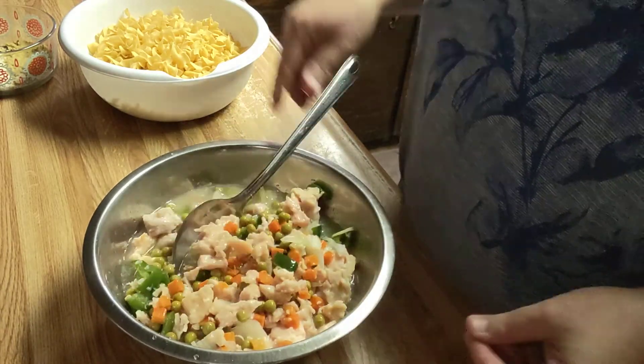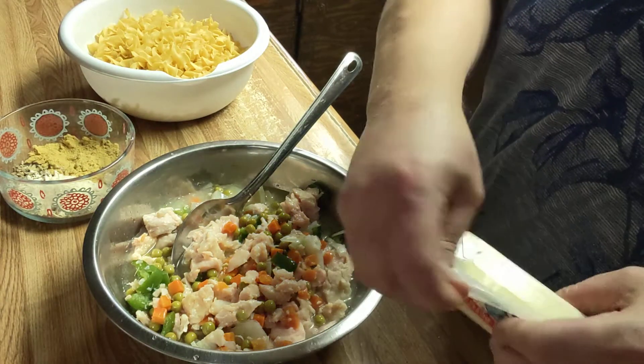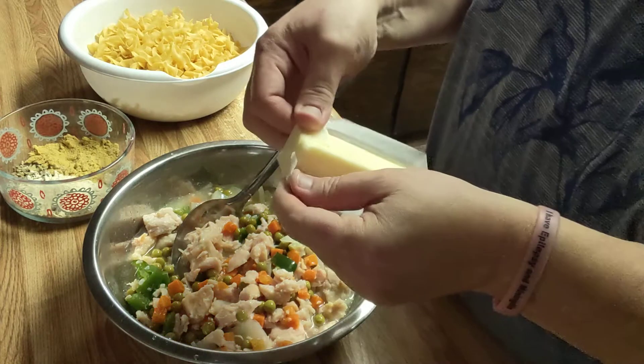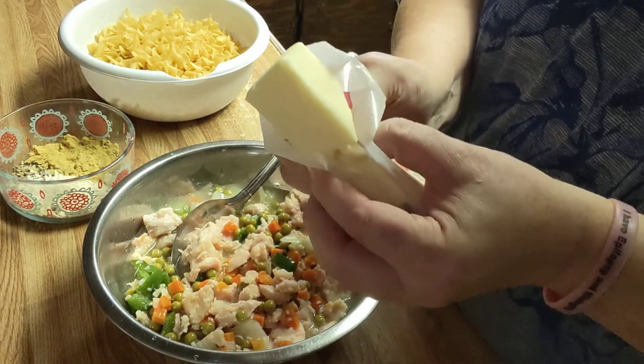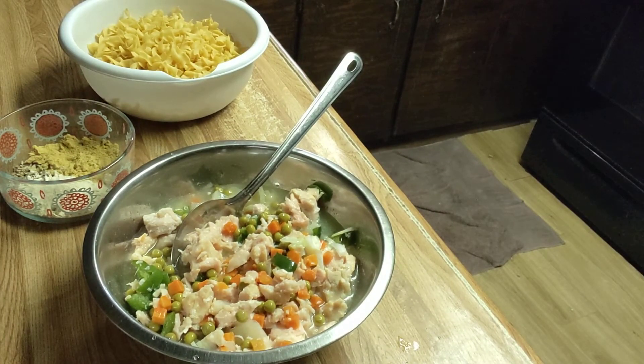I've done this many a time when me and Mama just wanted soup for supper. I'm going to take my butter and go ahead and get it in my water — about that much — and put it in the pot. That'll give me a little fat in my water and a little flavor. It'll add a little creaminess that it wouldn't otherwise have.